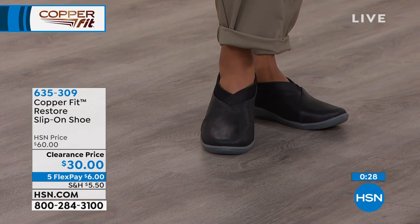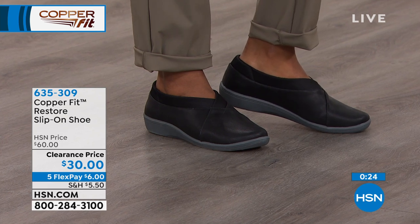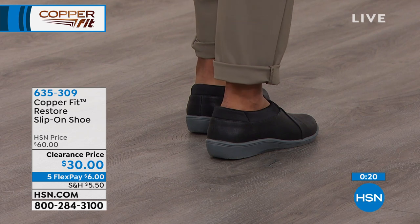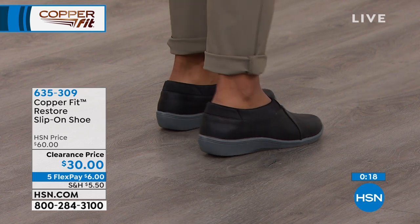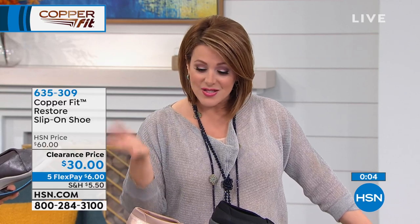I love the stretch collar on these — it provides a comfortable and versatile fit. It looks good on the outside, but what's on the inside is what matters, especially if you've got problem feet. I'm sick and tired of uncomfortable shoes — and I'm only 45. Out of all the shoes in my closet, I reach for the same ones over and over because I'm uncomfortable every day.